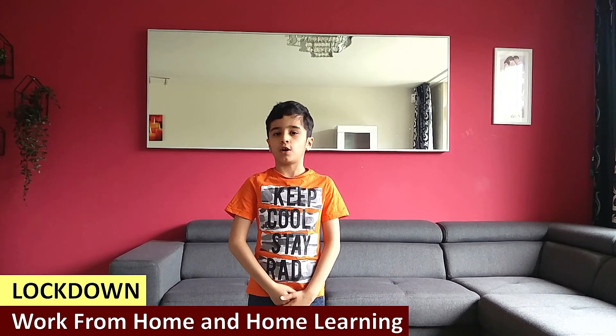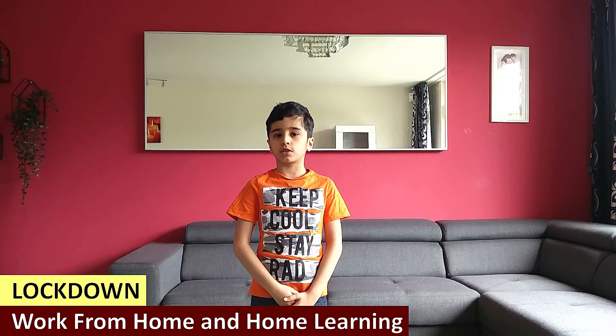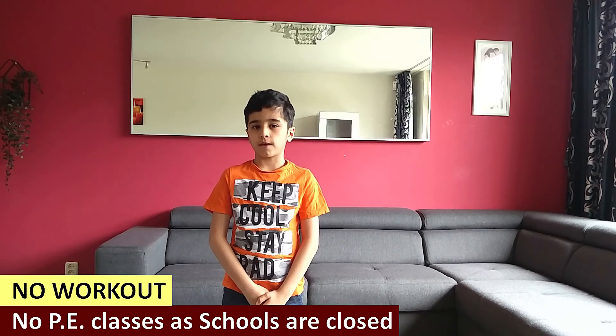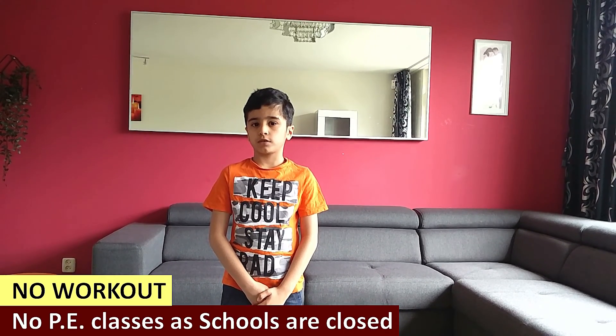Hello friends, during this time of lockdown, grown-ups are doing work from home and children are busy with their home learning. Most of us are not able to do our favourite workout because the gyms are closed or we are not allowed to go outside. But it is important that we keep ourselves fit, active and exercise everyday at home.